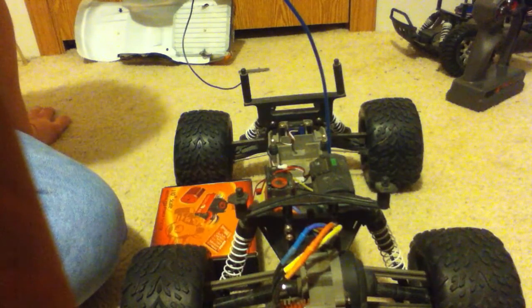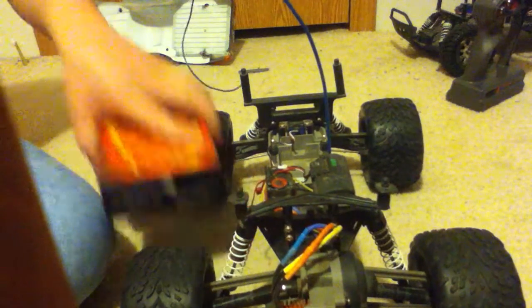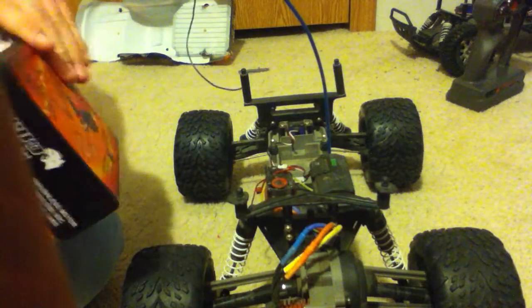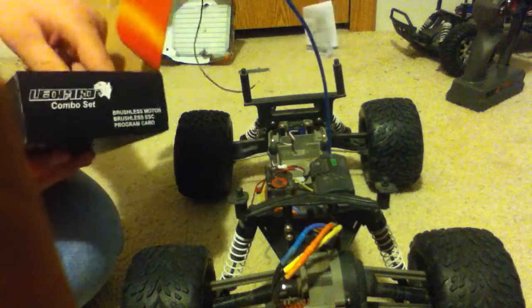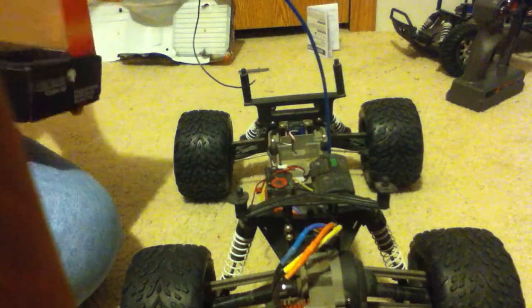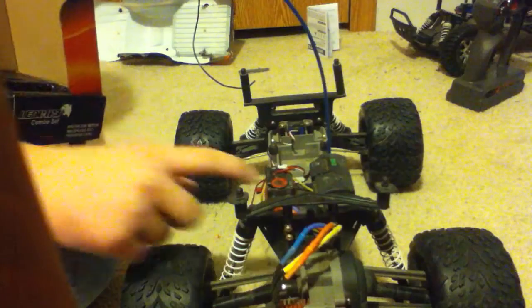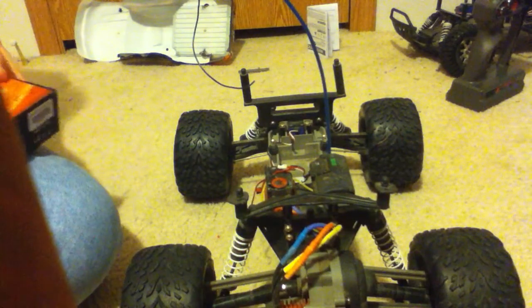Overall it's not a bad motor. In the box you get your instructions, and you get a programming card. You also get your motor, which I have right here, and your ESC, which is right here.